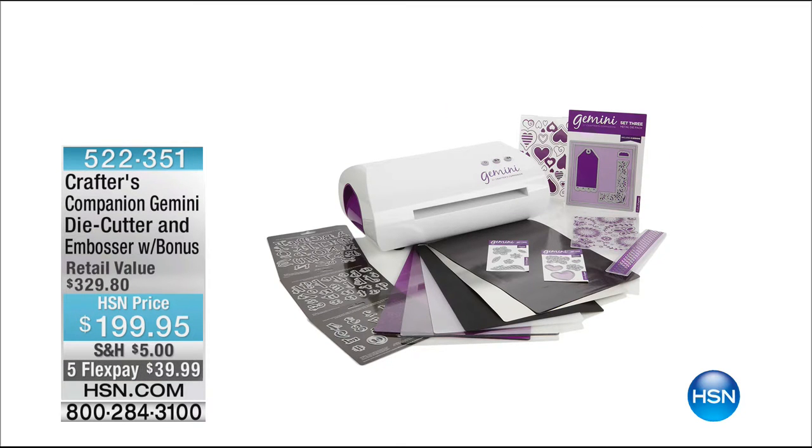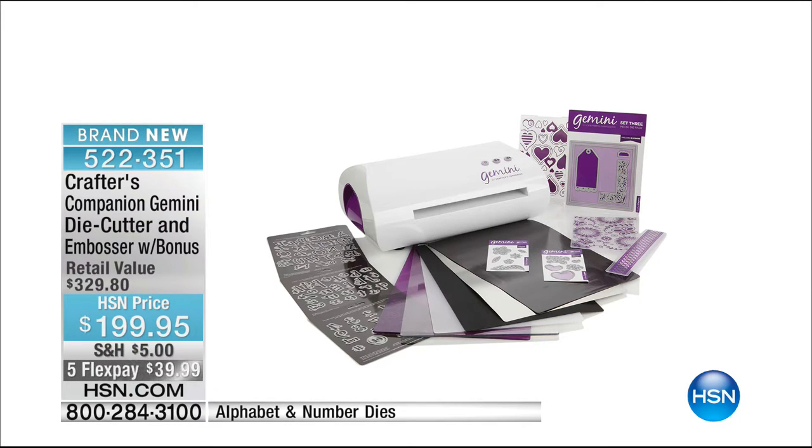The Gemini is coming up — no cranking, no effort required. We're going to give you serious bonuses today: the alphabet, numbers, and an incredible configuration not available anywhere except right here on HSN. Only today — $199.95 with five flex payments available.